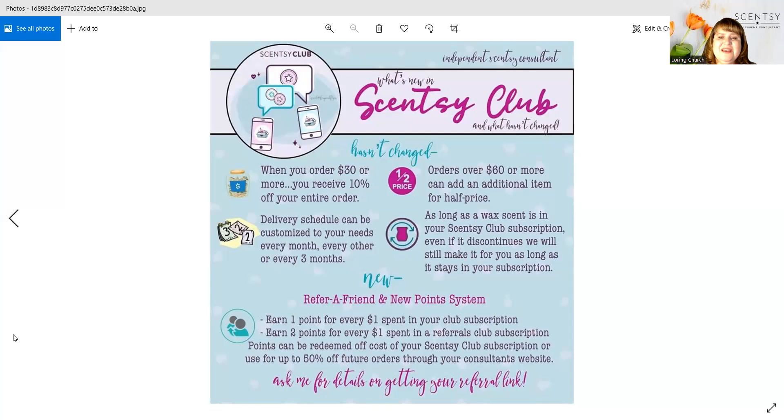And even whiff boxes. The great thing about Scentsy Club is when you order $30 or more, you receive 10% off your entire order, and orders over $60 will get one item at half price. What most people do is have their order of all the things they want — wax bars, laundry, light bulbs — totaling up to $60, and then they add the whiff box to get it half off. Whiff boxes are $30 and their value is normally over $30, so you get over $30 worth of value for $15 when you order a whiff box through your Scentsy Club as your half-off item.